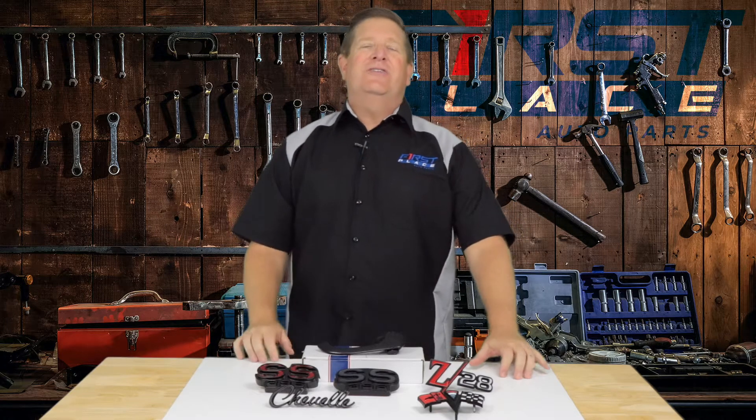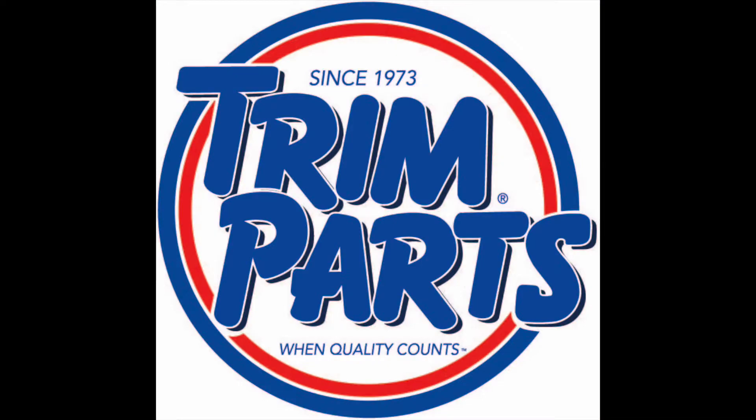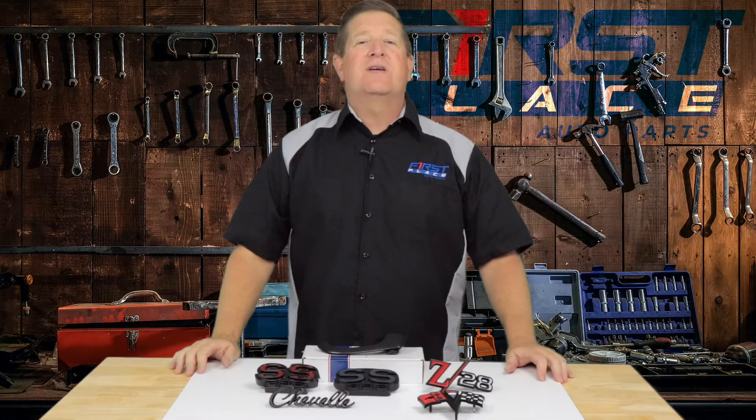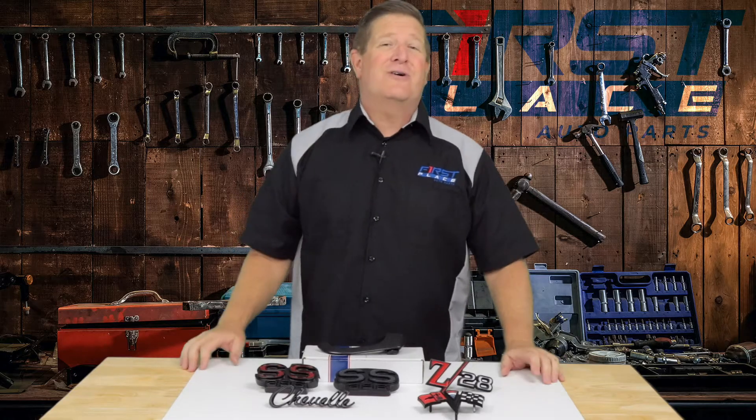Hey guys, it's Dave with First Place Auto Parts and today in the studio we're going to take a look at a new release from the company called Trim Parts that makes high quality restoration grade emblems and lenses and other trim items for your American muscle car or truck.